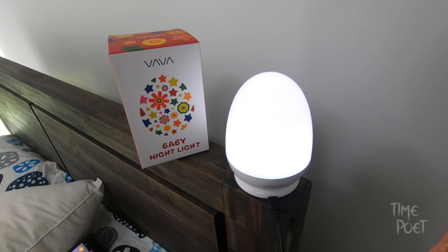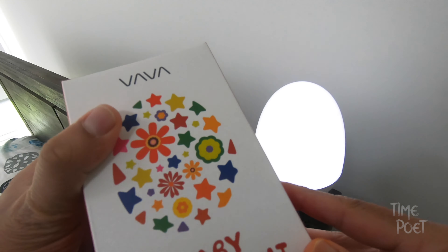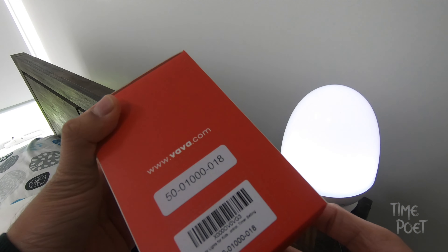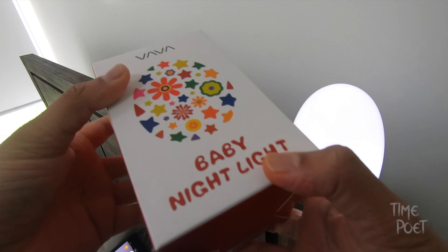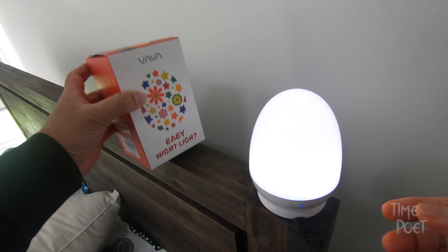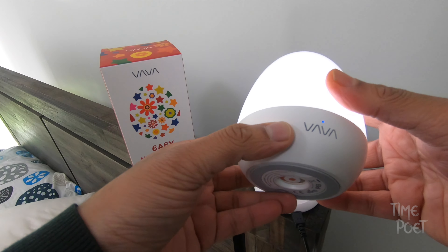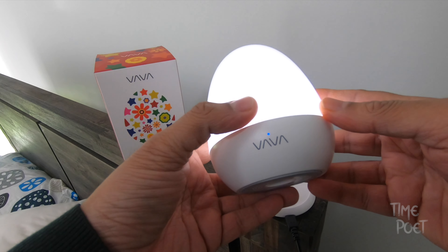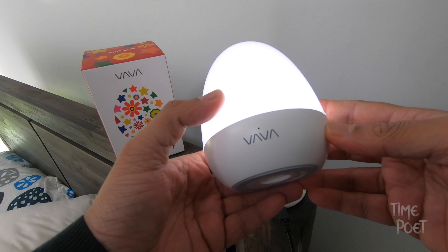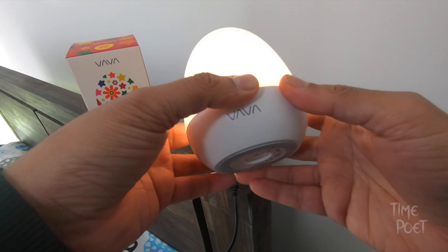Hello everyone, welcome to another brand new episode and a brand new review. Today we are looking at the VAVA baby nightlight. This is a very compact nightlight available to purchase from Amazon or similar sites, offering a very soft and subtle light for your home environment. It's a baby nightlight, but I've seen people using this as a bedside lamp as well.